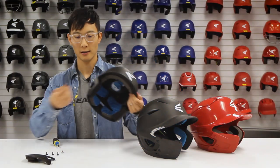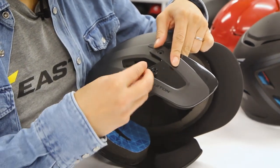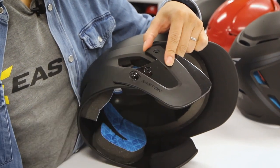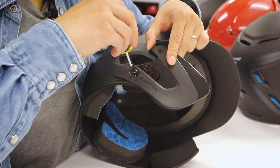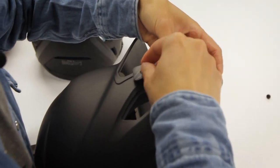To install the jar guard, align the three holes to the receptacles on the helmet and start with the bottom hole. Then place the other two screws into the other holes.